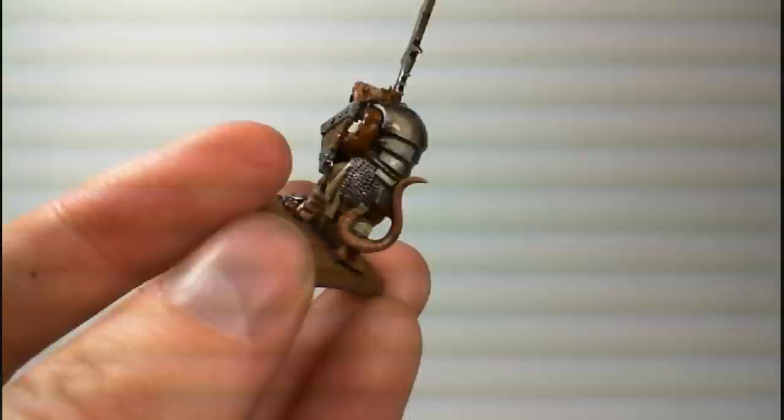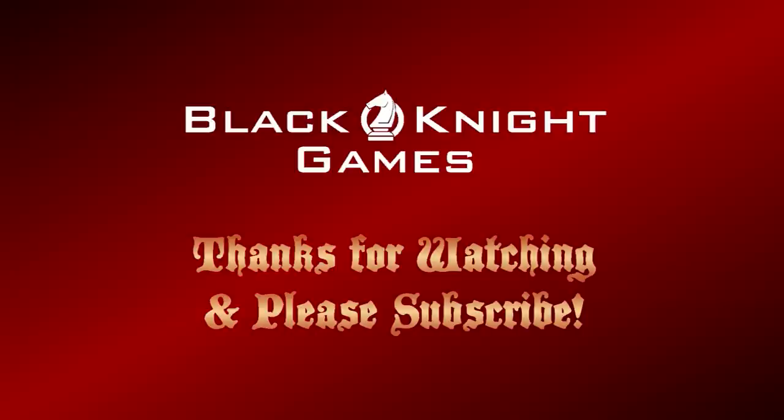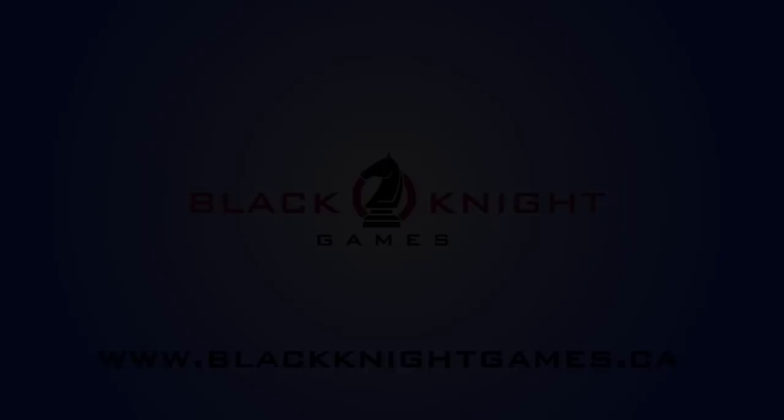So there you have the basics on how to use a wash, as well as some useful applications for it. If you have any other questions, please feel free to message me or leave a comment below, and I'll do my best to get back to you. This has been Jay from Black Knight Games. Thanks a lot for watching, and don't forget to subscribe to the channel. Check out blackknightgames.ca for all your wargaming needs. Until next time, have fun. Cheers.